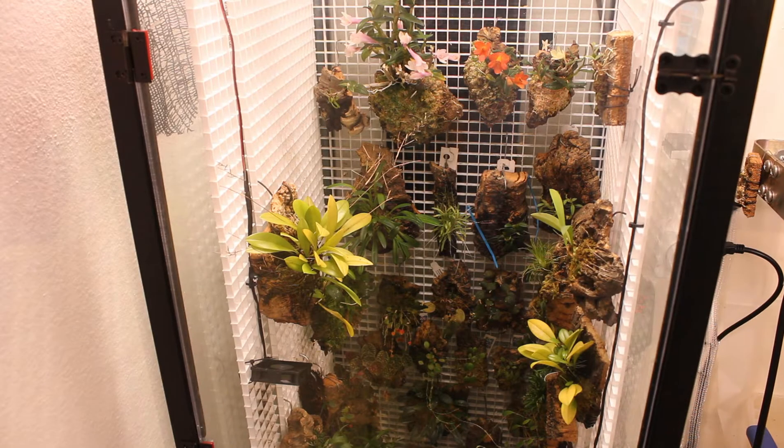Today's video is another Spider Farmer SF300 LED grow light update. This is month 3. Today we're going to have a look around inside, do a little bit of a tour, and I'm going to show you everything that's happened in the last three months of using this awesome grow light.